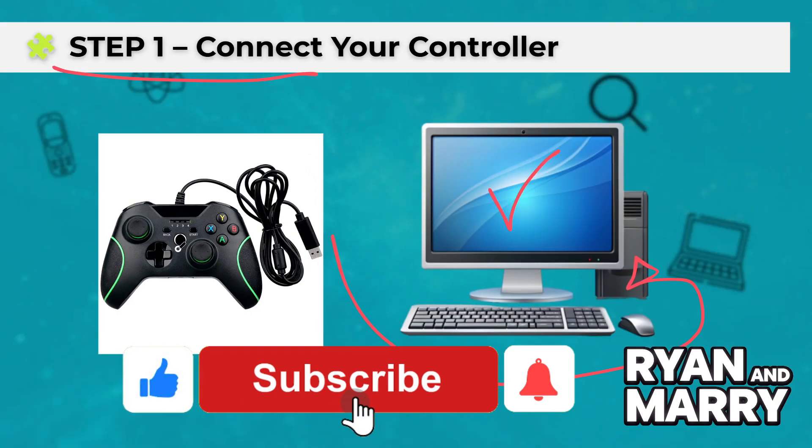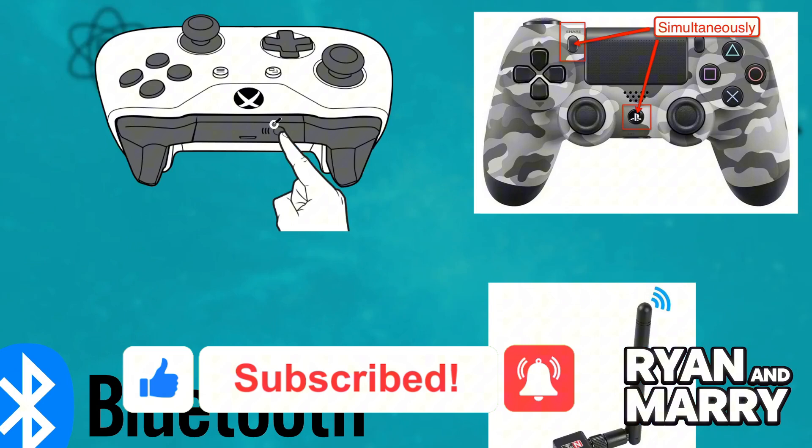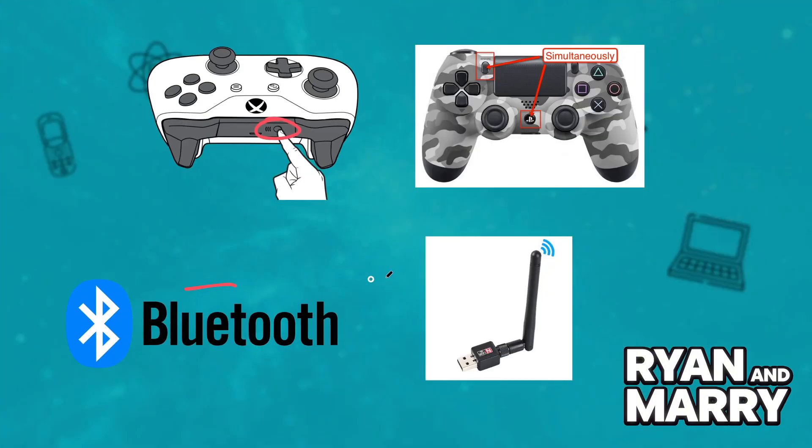If it is a wireless controller, like an Xbox or PlayStation one, connect via Bluetooth or using a wireless adapter. Once connected, you should see the controller light up or vibrate briefly — that means it's working.